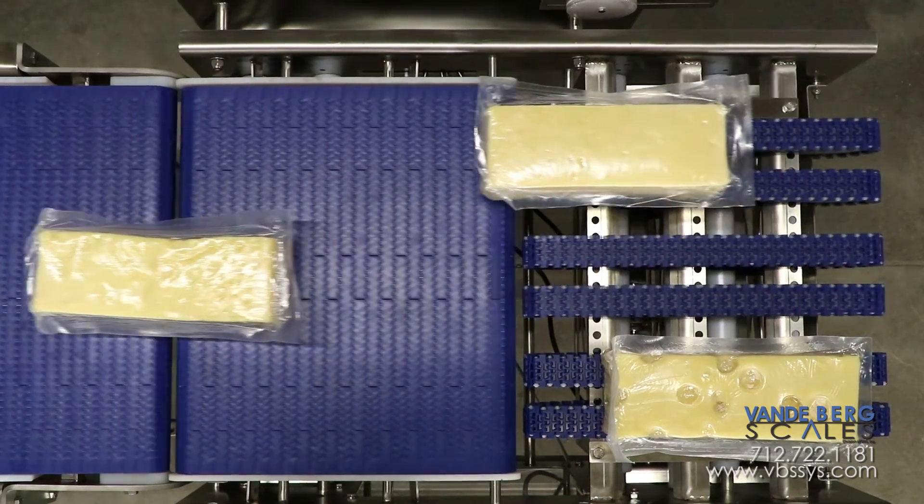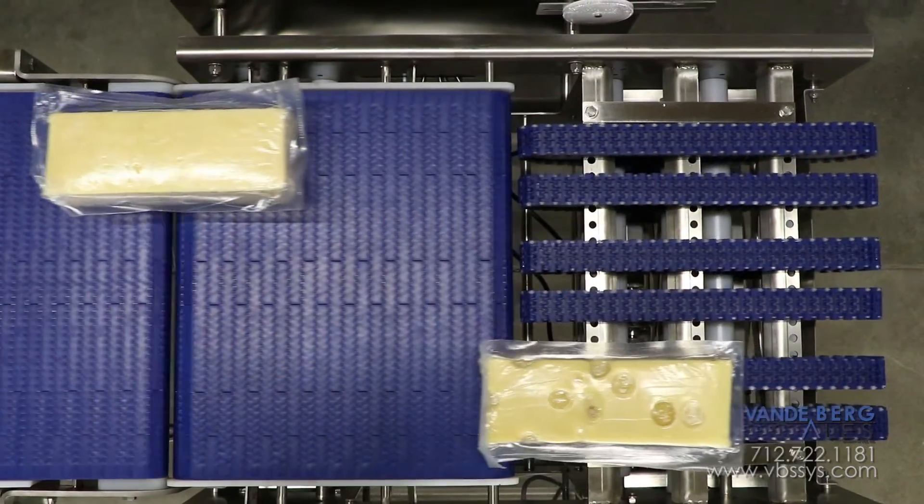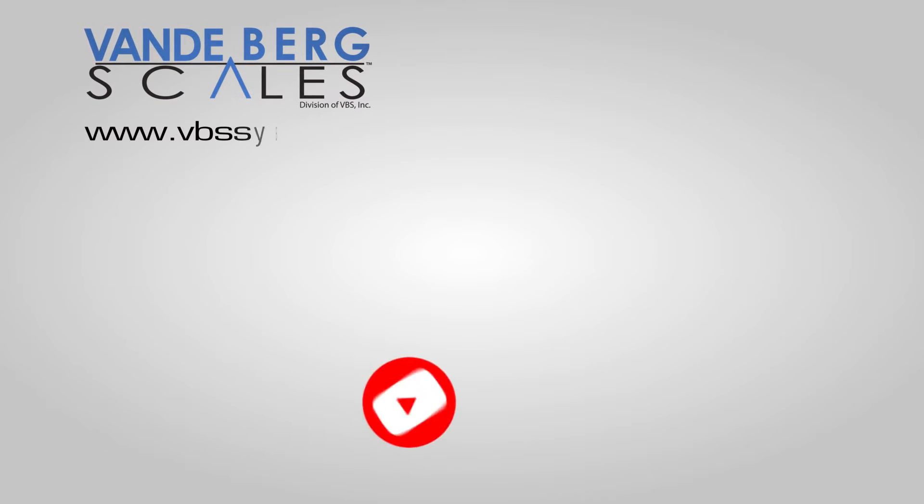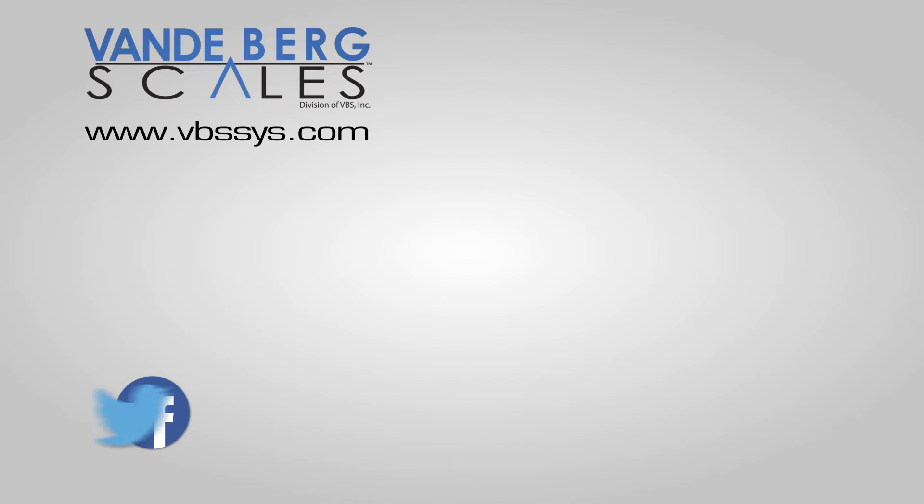Contact us today to see how we can design a system to meet your needs. Be sure to subscribe to our channel and click on the bell to receive notifications of our latest videos. Check out our newly updated website and follow us on Facebook or Twitter. Links are in the description. If you have questions or comments, mention them below.